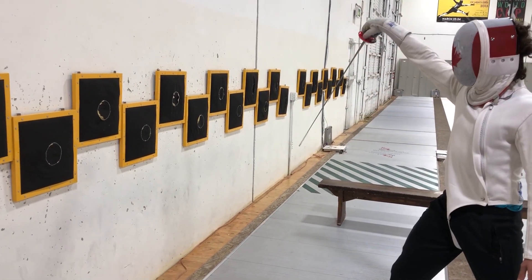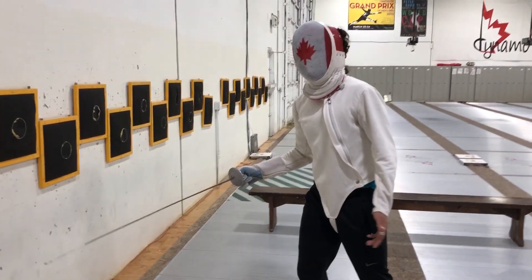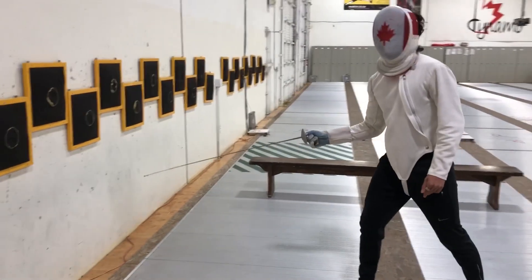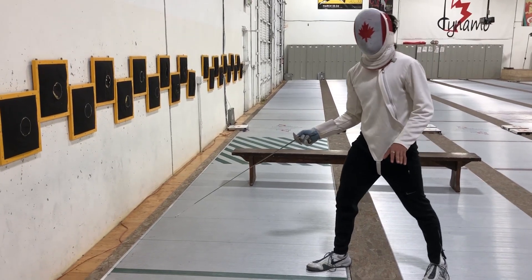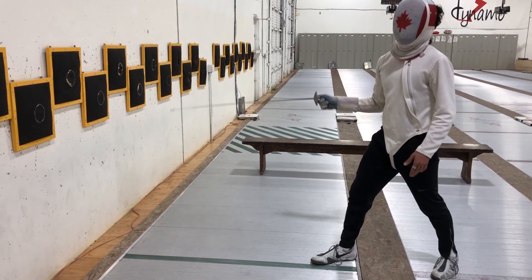And some really interesting parries — like parry two — and you get a lot of really interesting stuff. Now, this is one of the most common things that we see in fencing that we're not huge fans of.